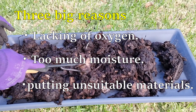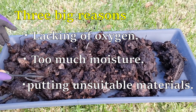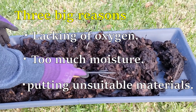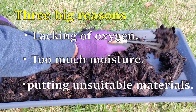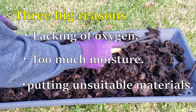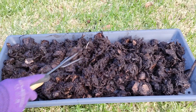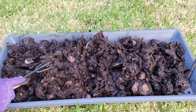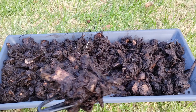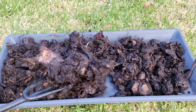I highly recommend avoiding those materials if you want to keep your compost in good condition. To be honest, I've never put any meat, fish, or dairy products in any kind of composter. I'm not sure if my compost can recover from the rotten smell issue, but it's been five days since I put egg cartons in and I keep turning it over every day.